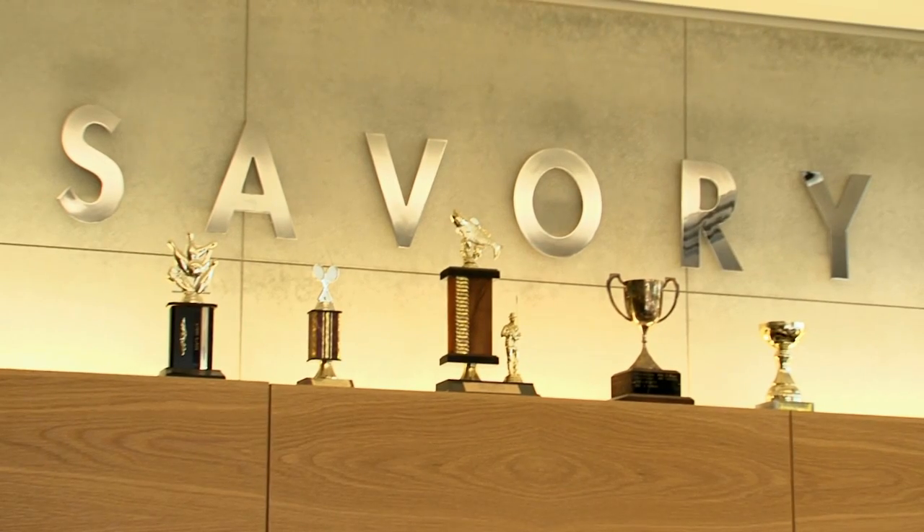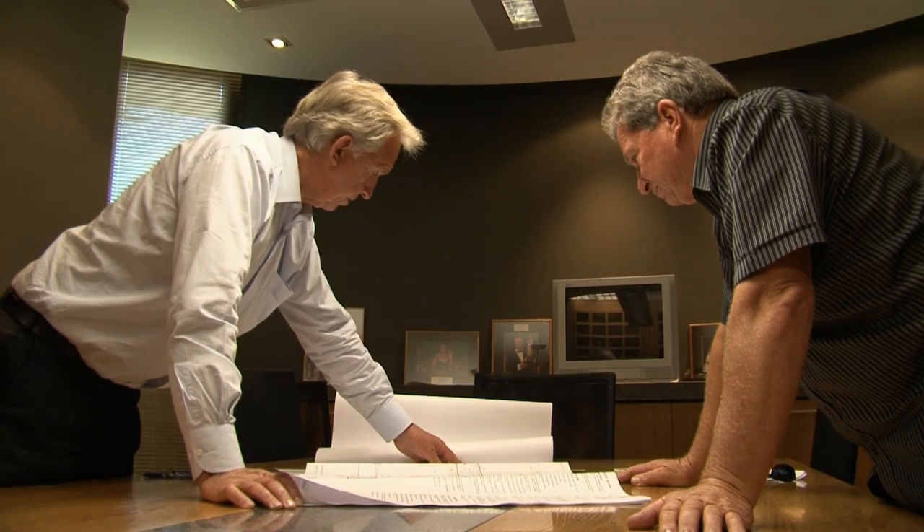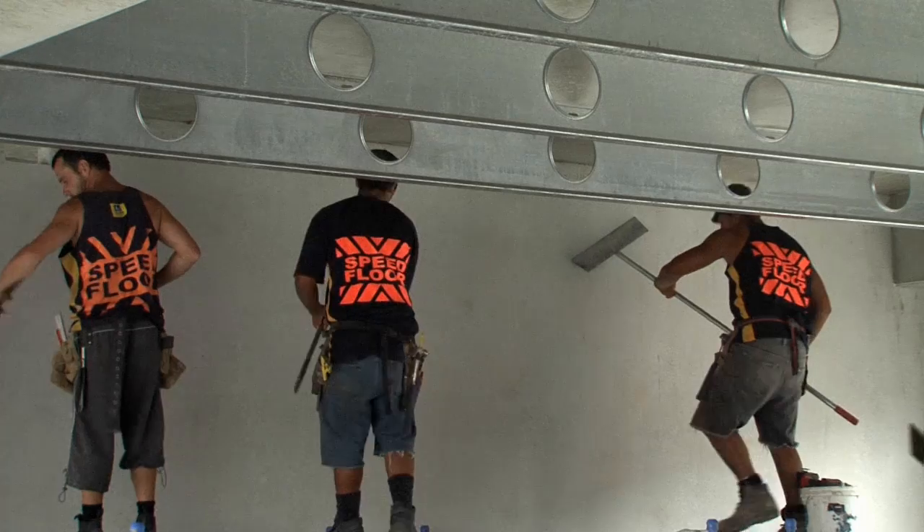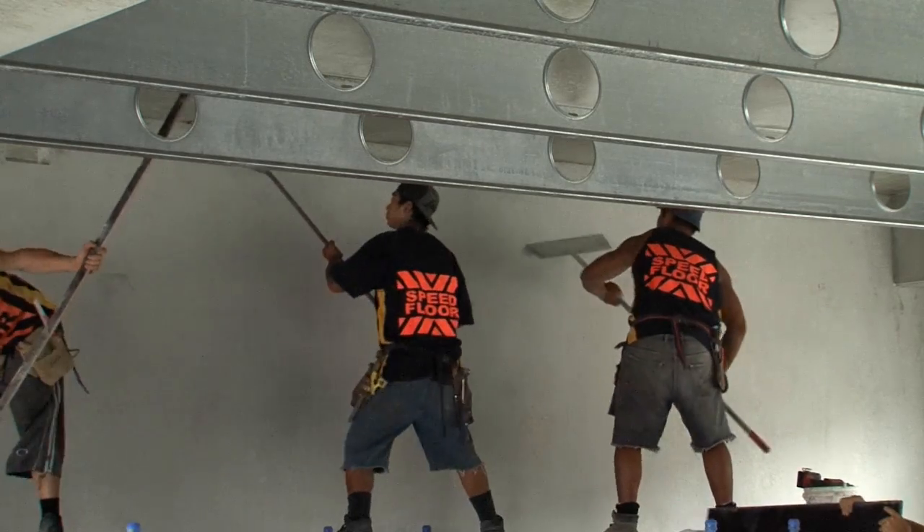Being a designable contractor, we are able to offer a competitive package with Speedfloor because the system is so easy to put up. It's a totally non-propping system which enables us to get in there and work underneath three days after the floor is poured with all the services — the electrical, plumbing. That's a great system.